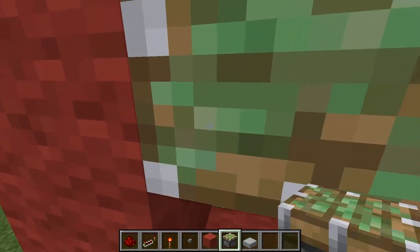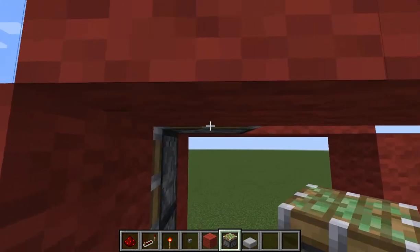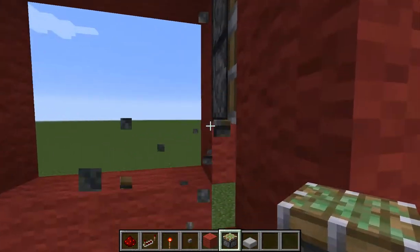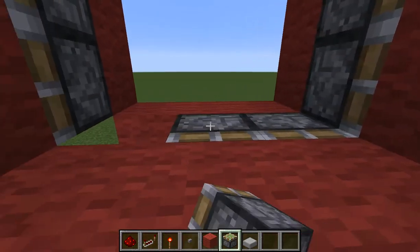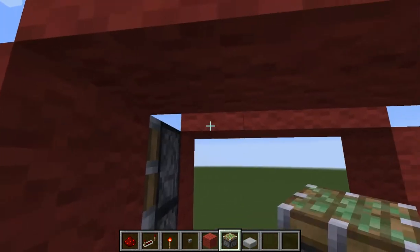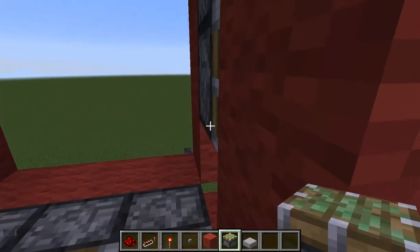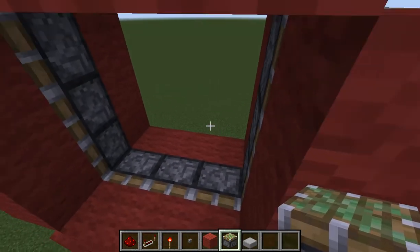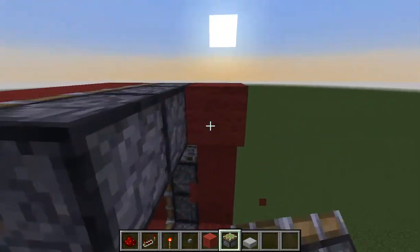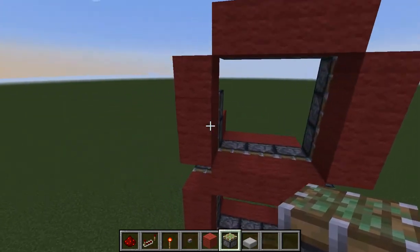You want to grab your sticky piston and just run it along this, grabbing the edges of the block. Once you've done that side, come up here and do the same here. I think I might have destroyed somewhere — yeah.